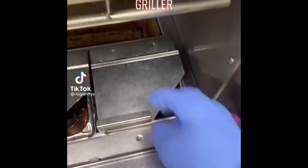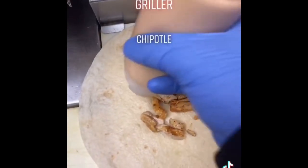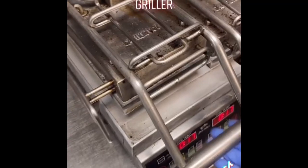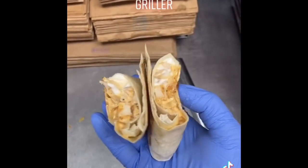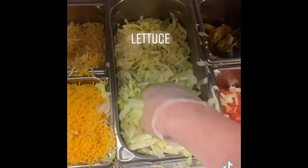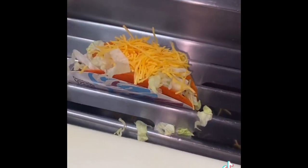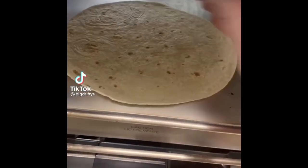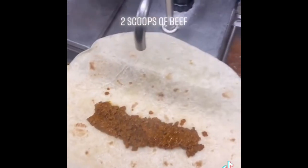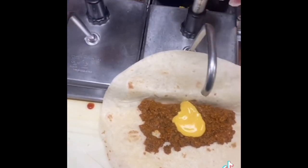Taco Bell's Chicken Chipotle: chicken, chipotle sauce, sour cream. Like and follow for more. Doritos Locos Taco: beef, lettuce, cheese. Taco Bell's Chili Cheese Burrito: two scoops of beef, nacho cheese, red sauce.